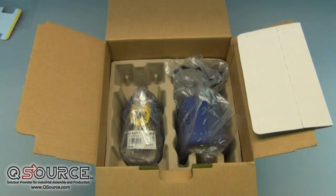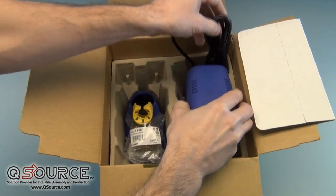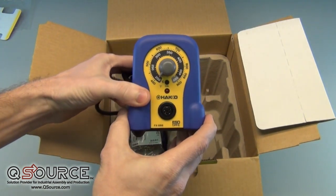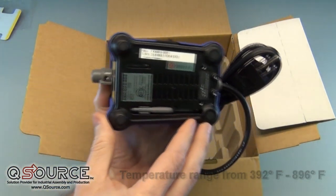On the bottom of the box, we have the iron holder base on the left and the soldering station base on the right. The FX-888 displays the temperature in both Fahrenheit and Celsius on the front of the station base. A nice feature is that the temperature can be adjusted by simply turning the dial. The available temperature range is 392 degrees Fahrenheit to 896 degrees Fahrenheit.